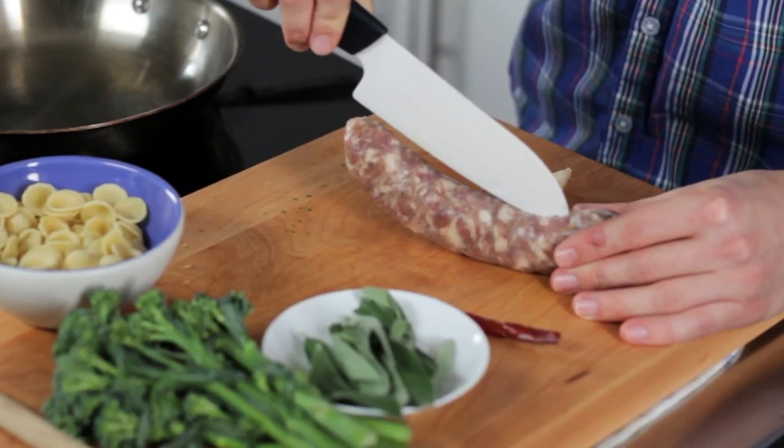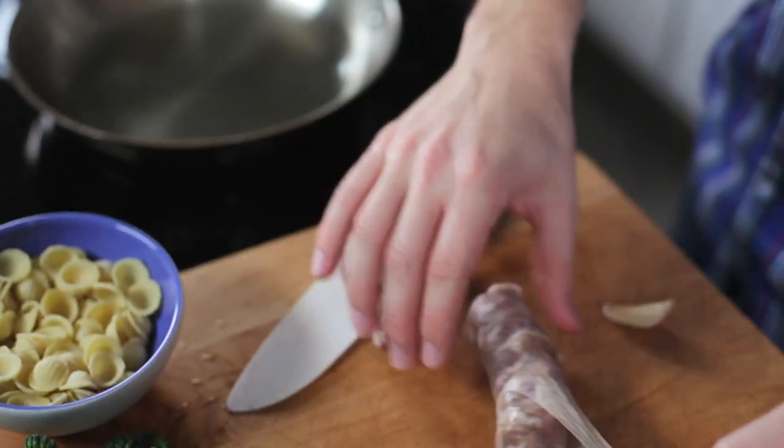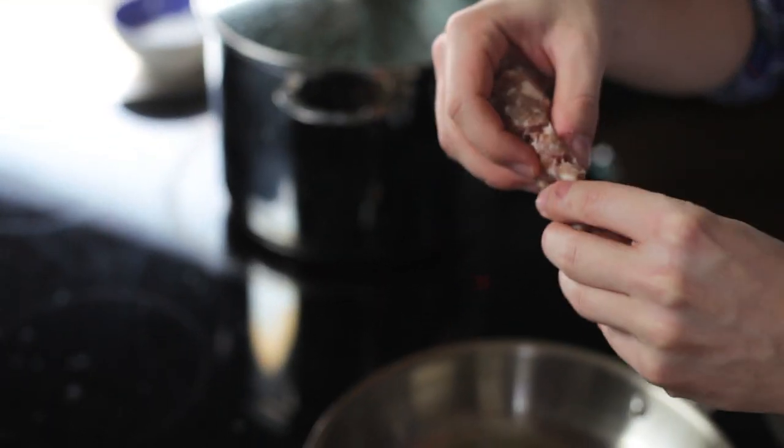Medium heat in a frying pan, we're gonna decase our pork sausage. You just run your knife along the inside, literally a casing comes right off. One clove of garlic, some olive oil. Break apart the sausage above the pan.